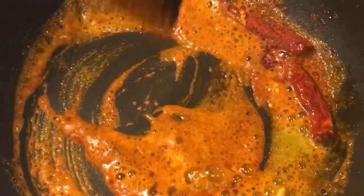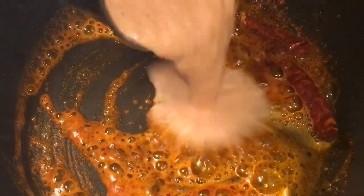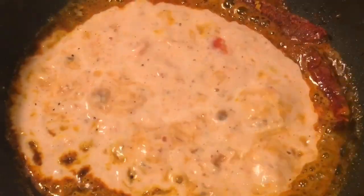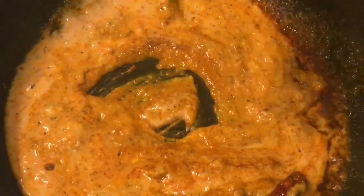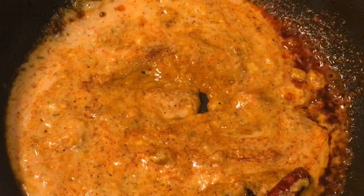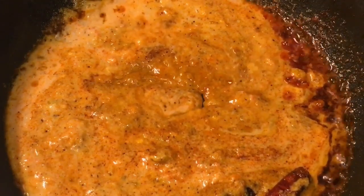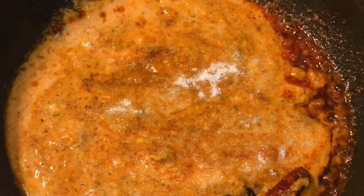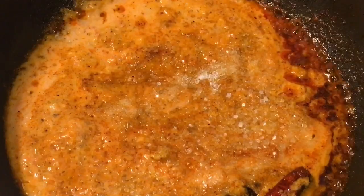Mix them. Now add the tomato paste. Add salt to taste or namak, and sugar to balance it, that means chini.